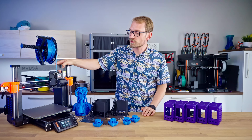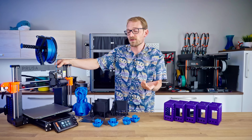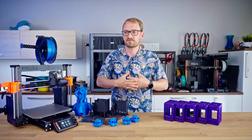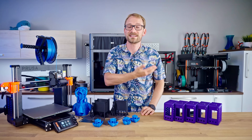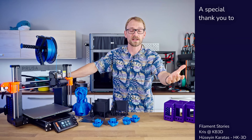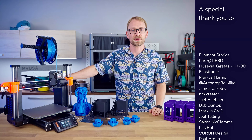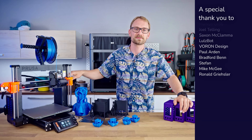That's my look at the new Prusa MK4S. Maybe they should just release a new one every year, bundle everything they've been working on into one big product release, and still give it to existing customers — because that's the proper thing to do. Let me know in the comments what you think. Thank you to everyone supporting the channel on Patreon or through YouTube memberships — you guys make all this stuff possible. Keep on making, and I'll see you in the next one!